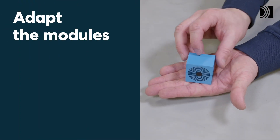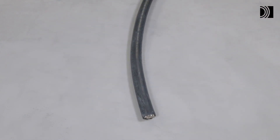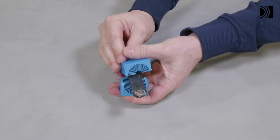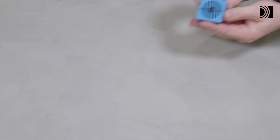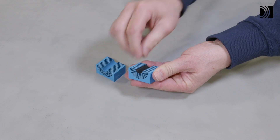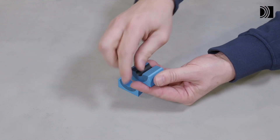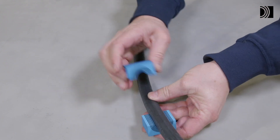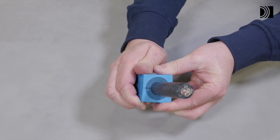Adapt the modules by peeling off layers. Achieve a 0.1 to 1 mm gap between the two halves when held against the cable or pipe. The number of layers may not differ by more than one between the corresponding module halves.